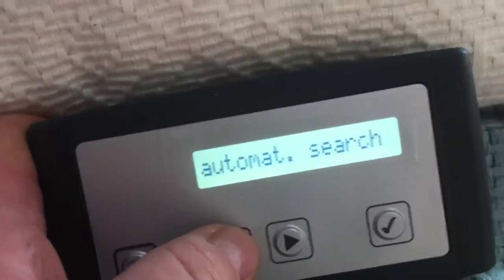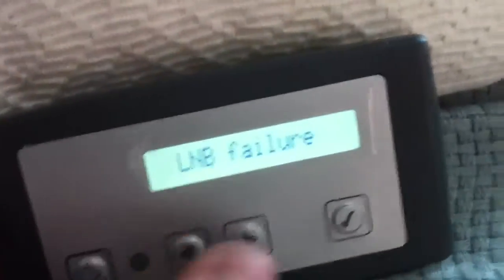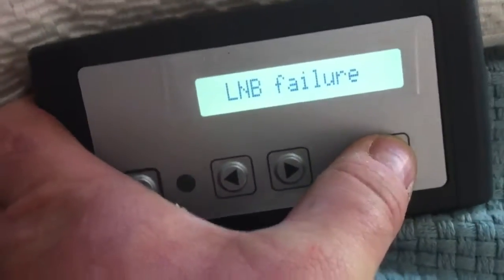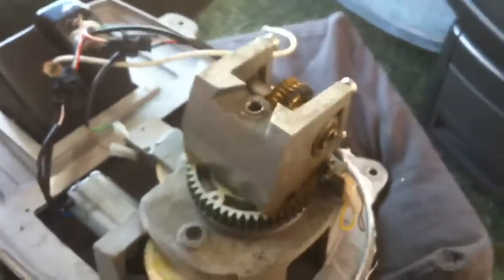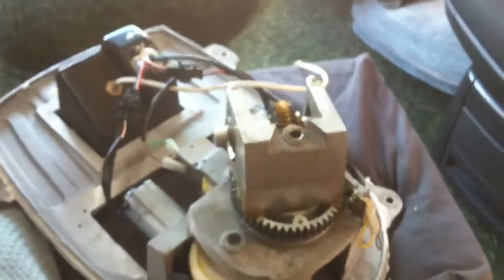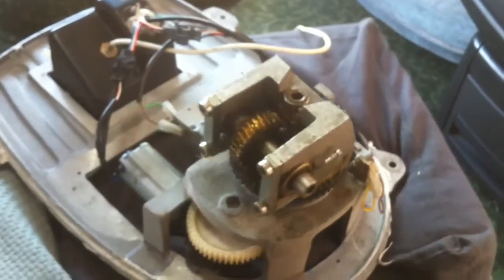And then if we go back to the panel and get it off manual search, accept auto search, there'll be an LMB file here which I've got the LMB off the system — accept that — then the software begins to look for the Astra 2 satellite in this case.